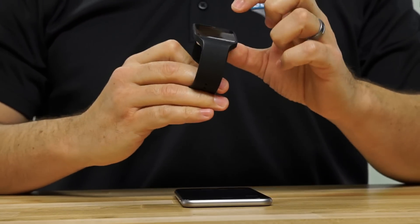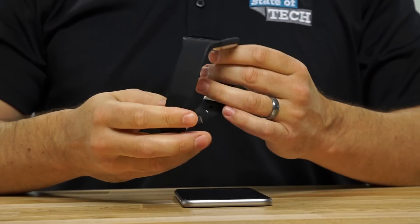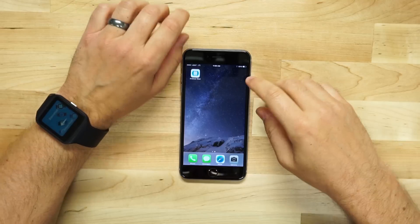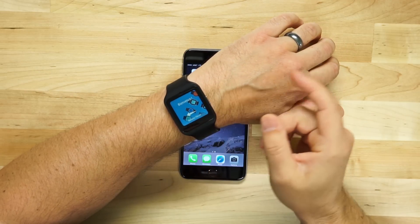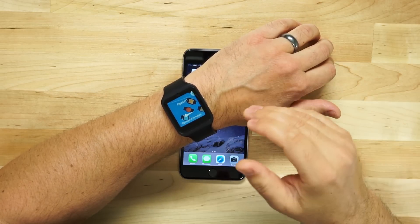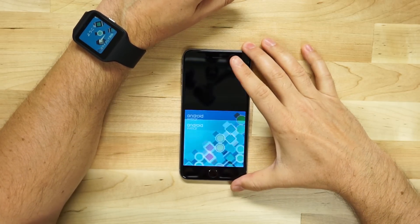So let's walk through the process. Here we've got the Sony SmartWatch 3. We're going to go ahead and go through the pairing process. We have the Android Wear app installed here, which you can get in the App Store. We've got the watch basically factory reset. You're going to have to factory reset your watch if you want to pair it.